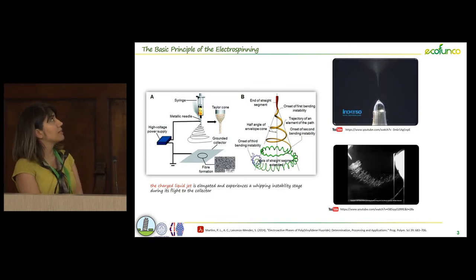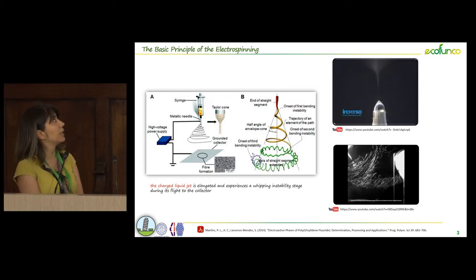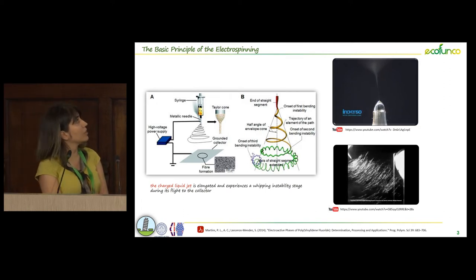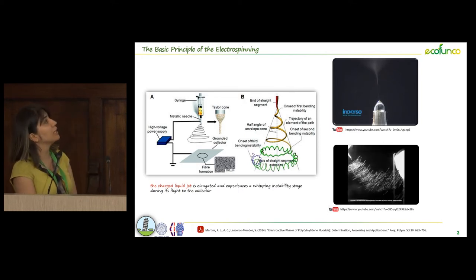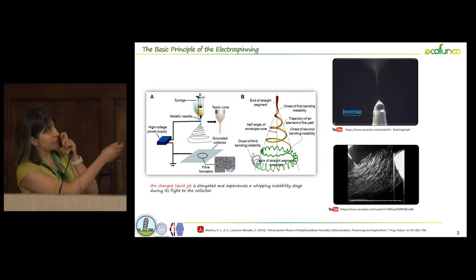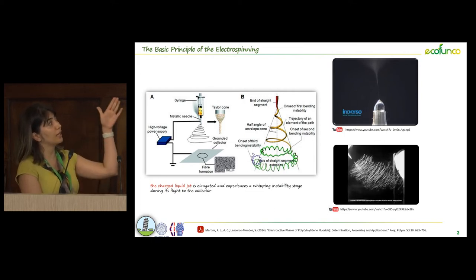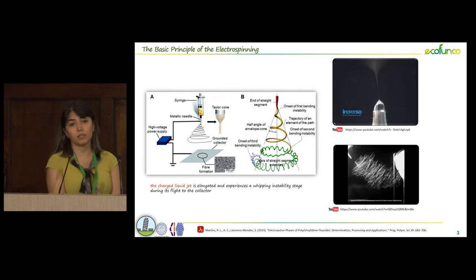Since the basic principle of electrospray is more or less like electrospinning, I am going to briefly explain the electrospinning system. Electrospinning happens when an electric field is applied to a polymer solution or polymer melt, and when the electric field overcomes the surface tension of the polymer solution on the tip of the needle, it forms a Taylor cone and then a very fine jet. During the distance between the collector and the tip of the needle, solvents evaporate and we are able to collect fibers in the nanoscale size.